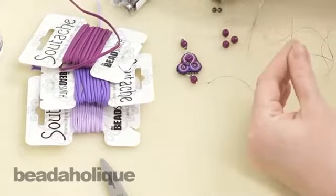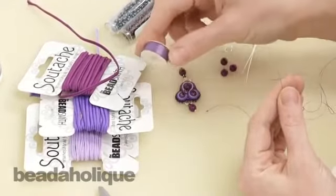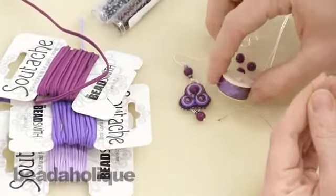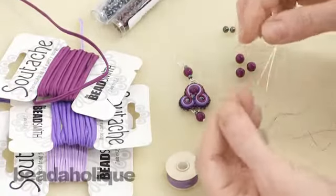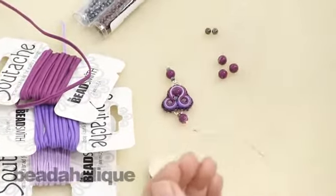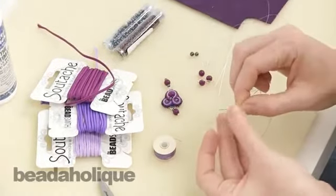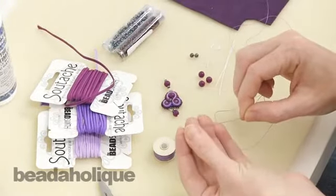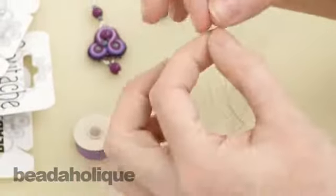For your supplies you're going to need some Nymo thread. I have it here to match my color scheme. It's really important that your thread does match your soutache because you might end up seeing little bits of it in your design. I've started by cutting a length of 36 inches, tying a little knot at the end, trimming the thread close to the knot, and placing it on my needle.